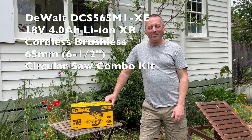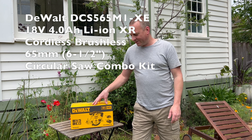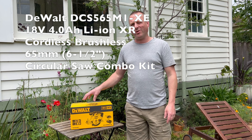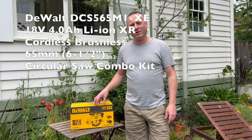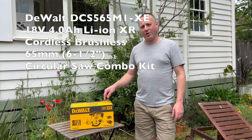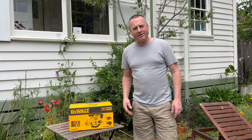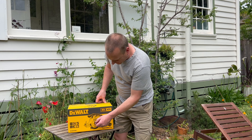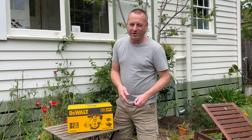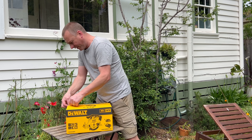Hi everyone, welcome back to Camping Begins. I've never actually bought one of these before, but it was time for my old saw to go. With the new caravan project, I needed to get a cordless circular saw. I didn't want to spend a fortune — I'm invested in the DeWalt brand — so this is the DeWalt DCS565M1XE combo kit. It's the circular saw and it comes with a battery and charger. Let's get it out and I'll show you what it looks like.